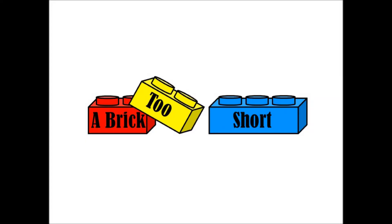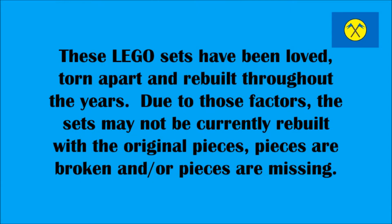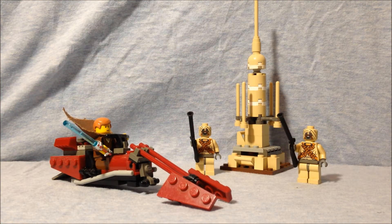Hello, and welcome back to A Brick Too Short. For Episode 2, I'll be reviewing a LEGO set based on Star Wars Episode 2, Attack of the Clones. This set is 7113, Tusken Raider Encounter.